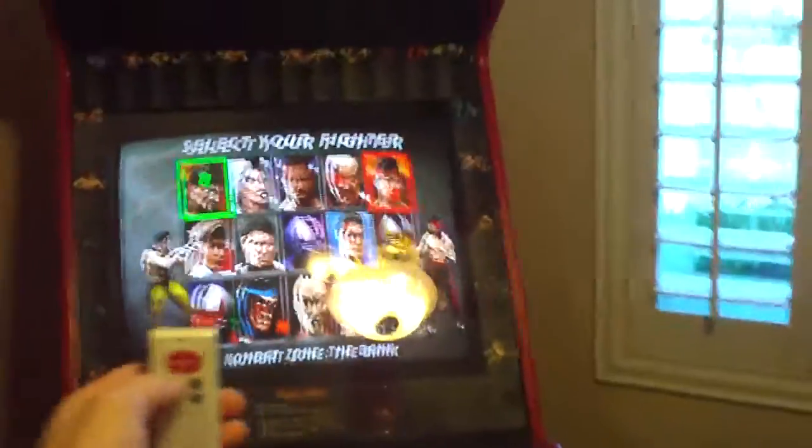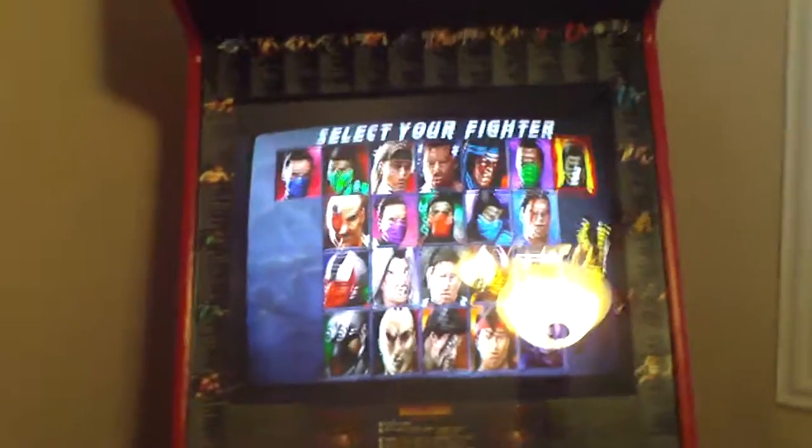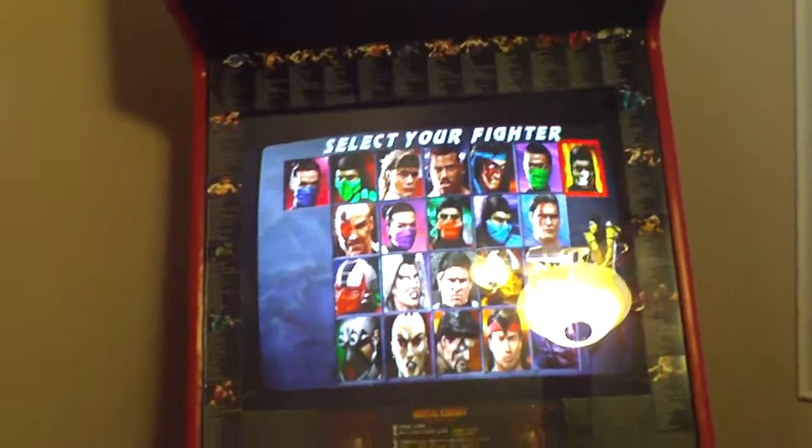If you want to go to a different game, you press number 3 on the remote and it takes you to UMK3, Ultimate Mortal Kombat 3. You can see that one — all the characters are unlocked. Everybody knows the difference between MK3 and UMK3.